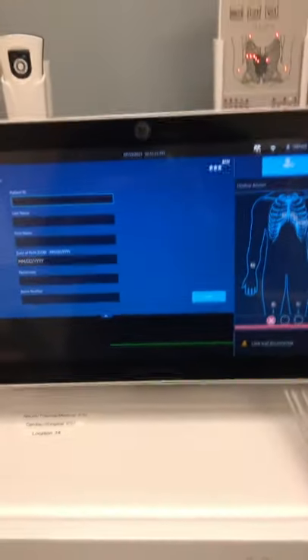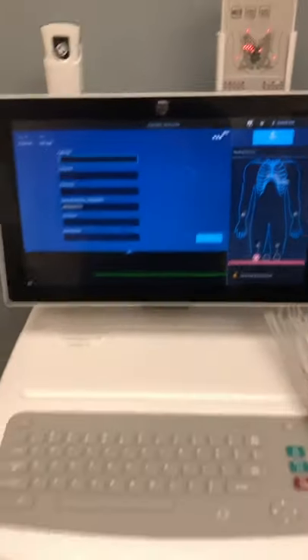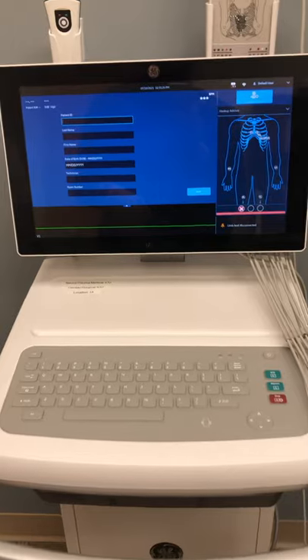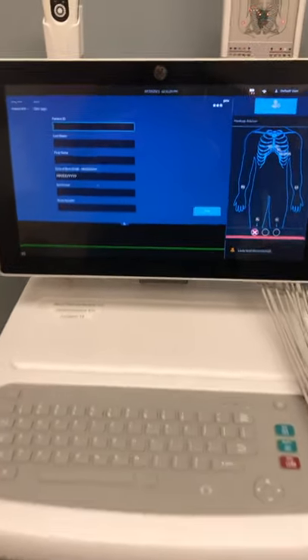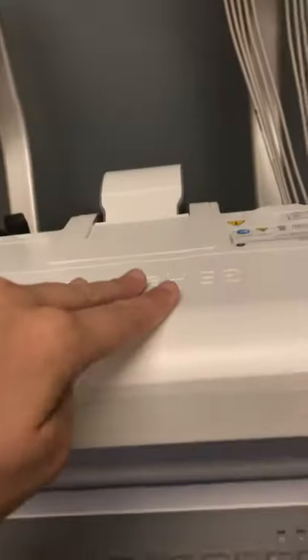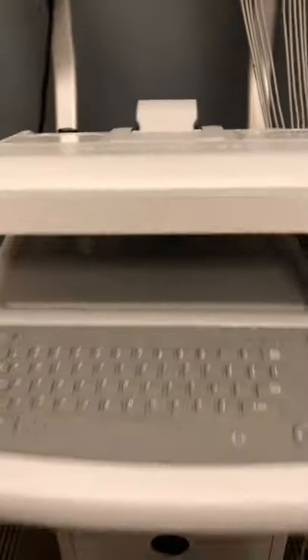Once you're completely done with your EKG, the whole machine can be wiped down with a purple sanitation wipe. Then instead of completely powering it down, grab the top by the middle, pull it down, the light turns off, and now it's in sleep mode.